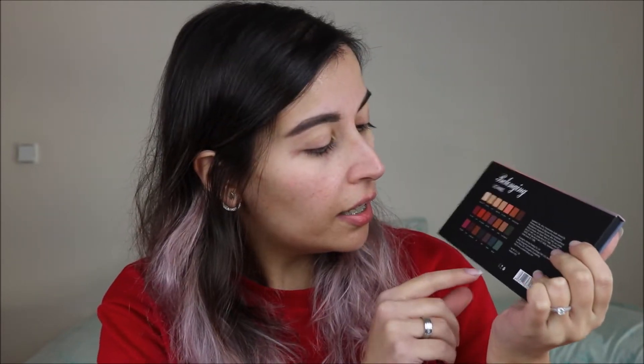And then the eyeshadow palette looks like this — this is actually the box but the palette looks exactly the same. The palette is a dupe for the Urban Decay Born to Run palette, and even on the back you have the shades in roughly the same order as on the Urban Decay palette. You also get the ingredients listed, and this palette is actually cruelty free, which is very good.